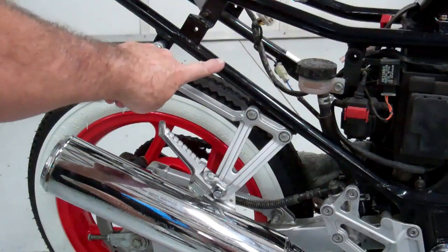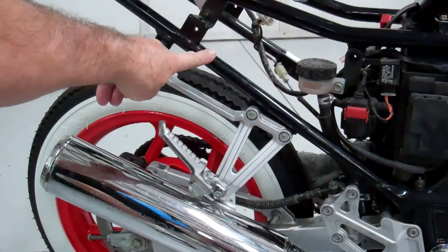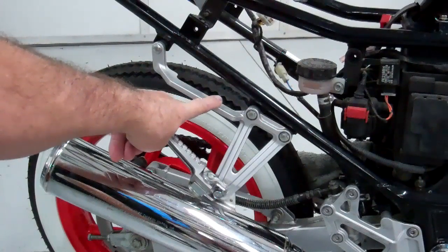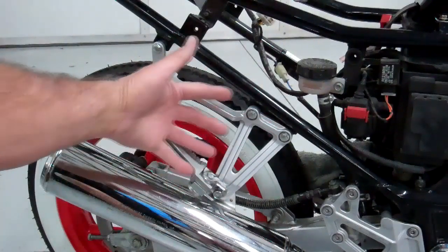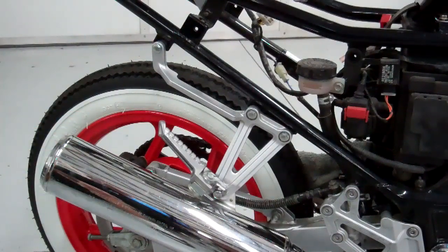Next we're going to cut and remove this passenger support area on the bike right here. To do that we need to remove the exhaust bracket. It's real simple — just remove these four screws: this one, this one, this one, and this one right here. After you take that off, the bracket will come off and the exhaust pipe will just hang there. Go ahead and do that and then we'll show you how to cut that section off.